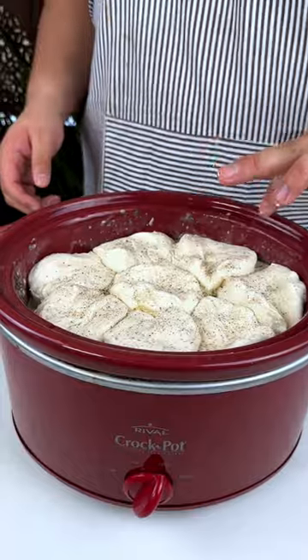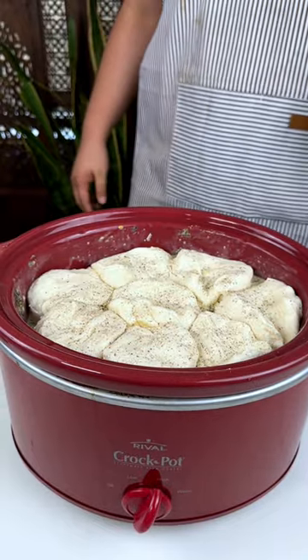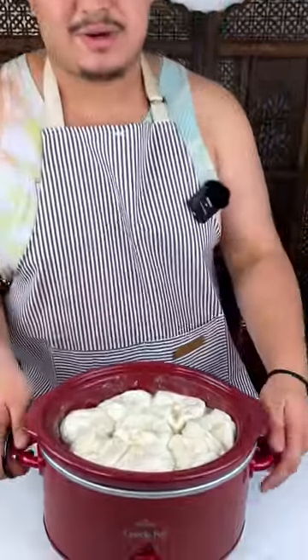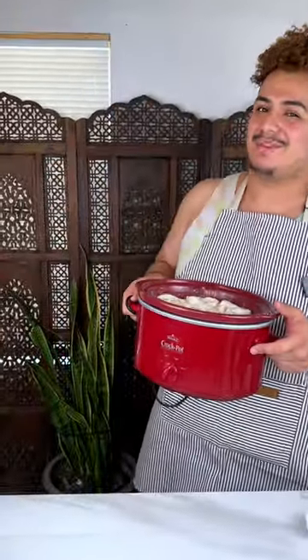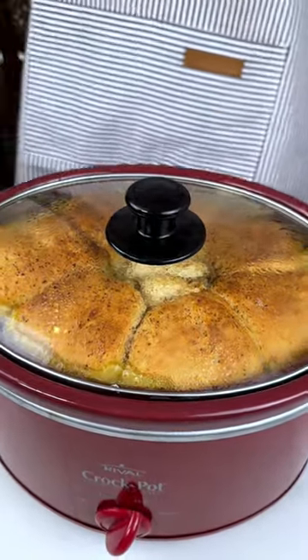I'm going to put a lid on top of this. We're going to cook this on high for about three to three and a half hours. If you want to put it on low, that'll be about six to eight hours while you're at work. I'm going to find a lid because I don't know where it went, but I'll see you guys when this is fully completed and cooked.